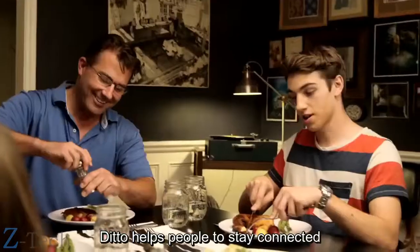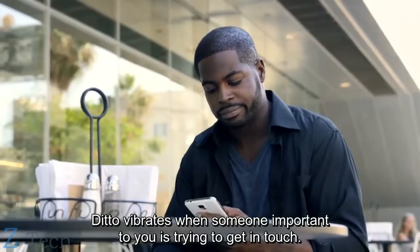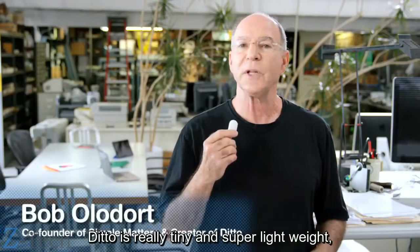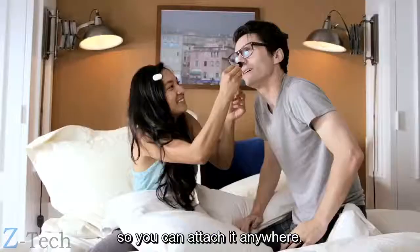Ditto helps people to stay connected without always having to check their phone. Ditto vibrates when someone important to you is trying to get in touch. Ditto is really tiny and super lightweight, so it fits easily even in the smallest pocket. It also has a built-in clip so you can attach it anywhere.